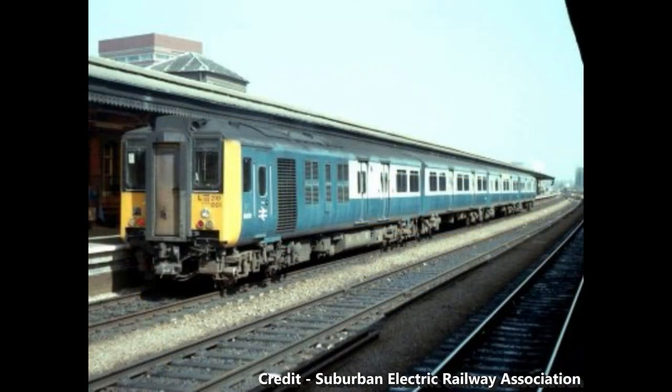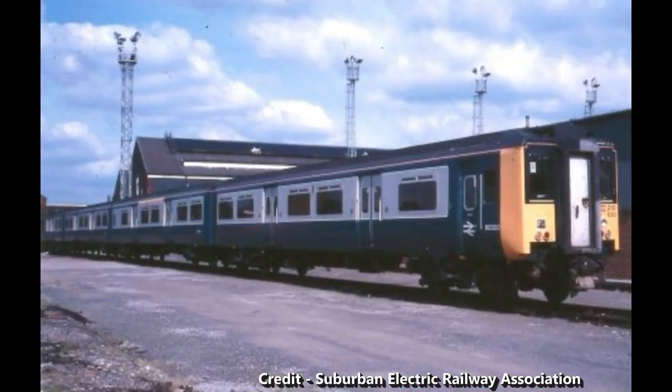210-001 was a four-car unit comprising a driving motor brake second, trailer second, trailer composite with toilets, and a driver trailer second coach — in other words, one power car with two centre trailers and a driving trailer, with one of those trailers having toilets and a first-class section. This unit was powered by a Paxman 6RP 200L diesel engine producing 1,125 horsepower.